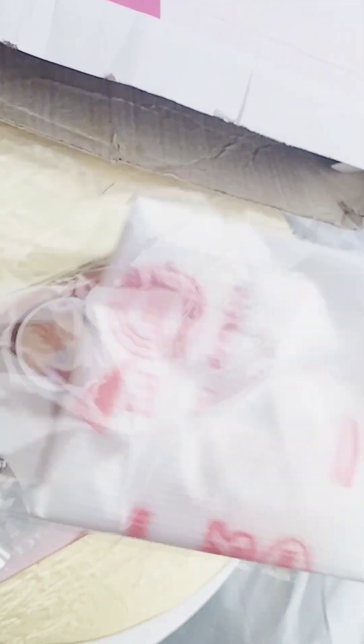I have thought to show my viewers. Then I will show you the piping bags. This is the piping bags. There are 10 piping bags.